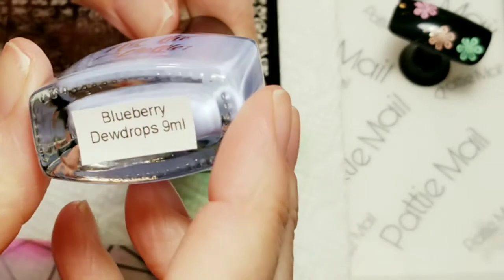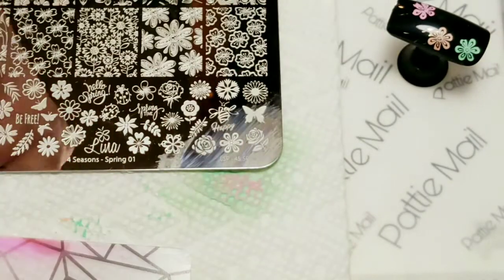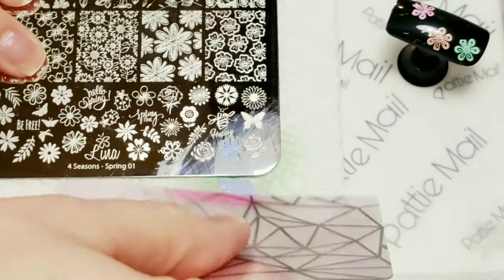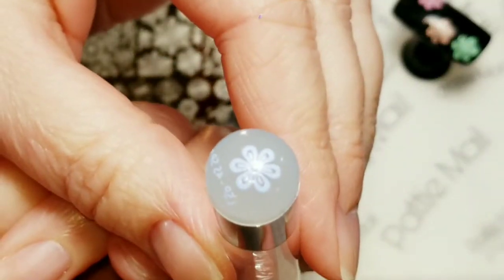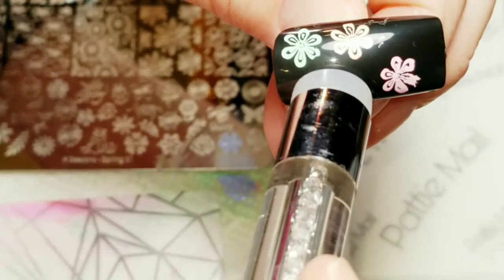This one is called Blueberry Dewdrops. Let that pick up — perfect — and we're going to put Blueberry Dewdrops right there.